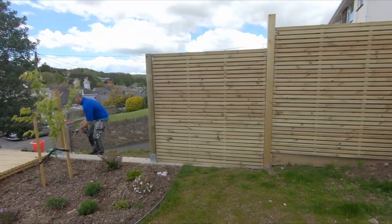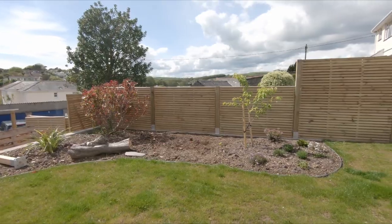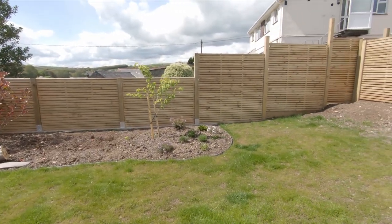Normally when I build a fence, I've got three ways of doing it. One is with postcrete, next is with post holders, and then the third, which adds a bit of reinforcement, we'll get to towards the end of the video.